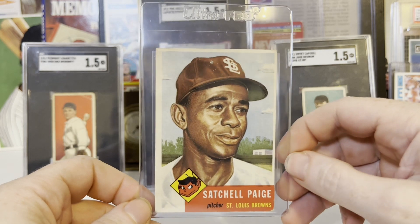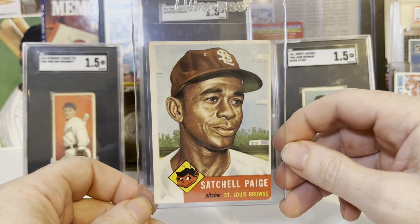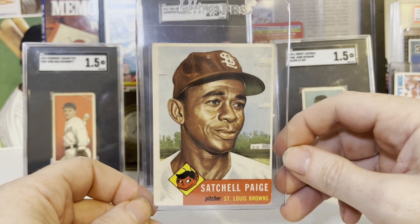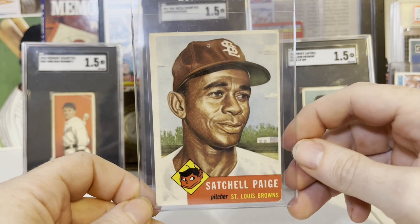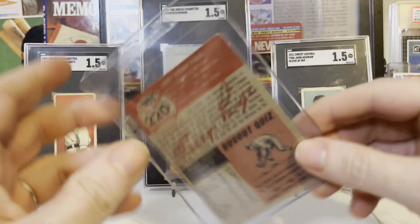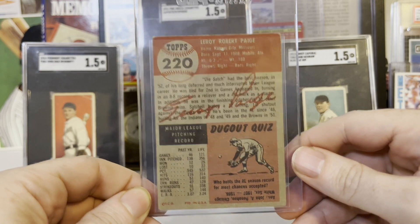I'm really excited about it because I got this card for a pretty good deal because of the pinprick. It wasn't cheap, but it also wasn't too crazy. I do have a little stash for when I see something I really like, and this is something I absolutely adore. This is one of the best cards — just an amazing card of an amazing guy.